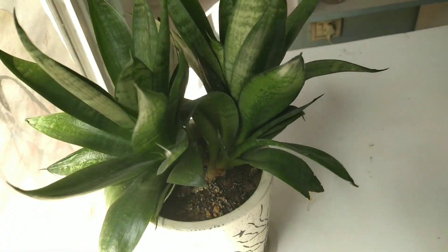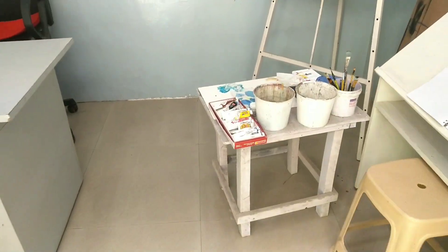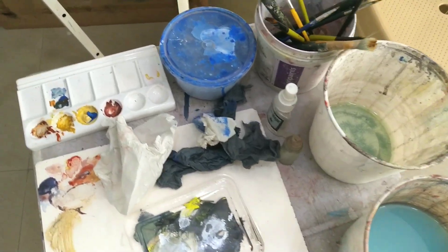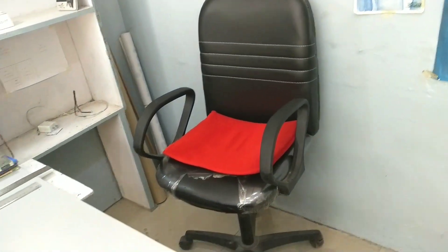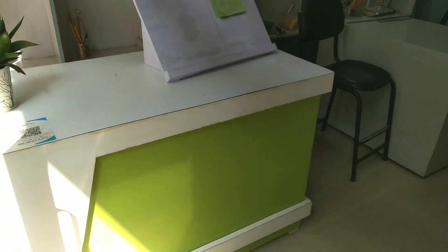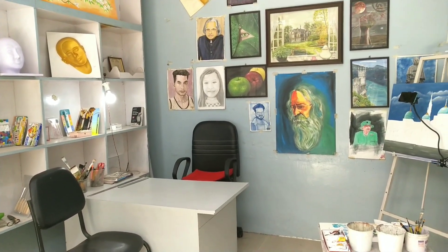Beautiful flower pot. There is some acrylic color set. I am going to show something on the table. This is my main chair. This is my workshop where I give my classes. This is my studio.